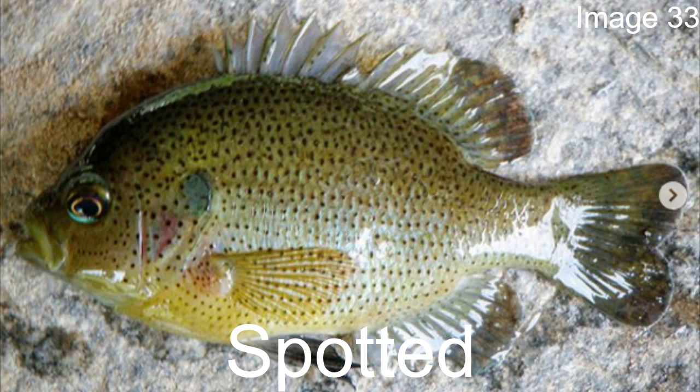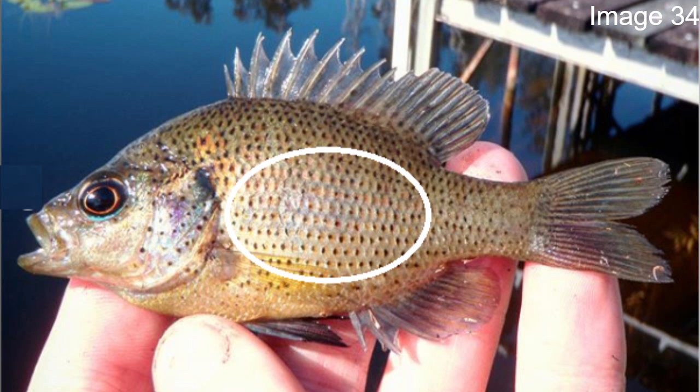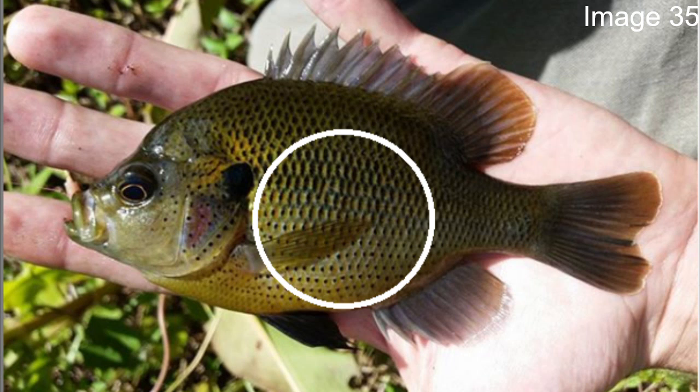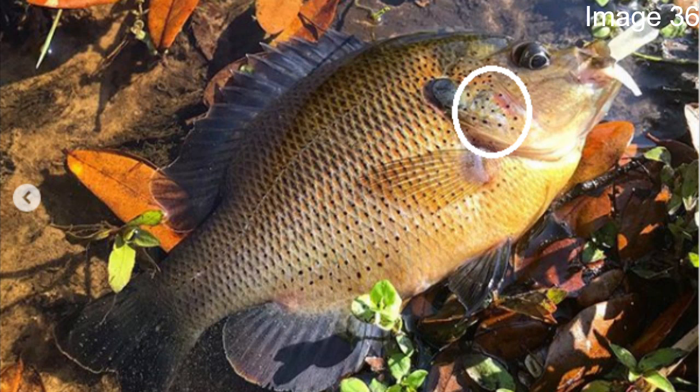Keeping up with the spotted theme, next we'll talk about the spotted sunfish. This one again has a darkish grayish-blue body, but instead of red dots like the red spotted had, the spotted sunfish has black dots on almost the entire body on each individual scale. If you look at the mouth portion, it also has this triangular area right where the gill plate begins, with a purplish-reddish-bluish kind of color.